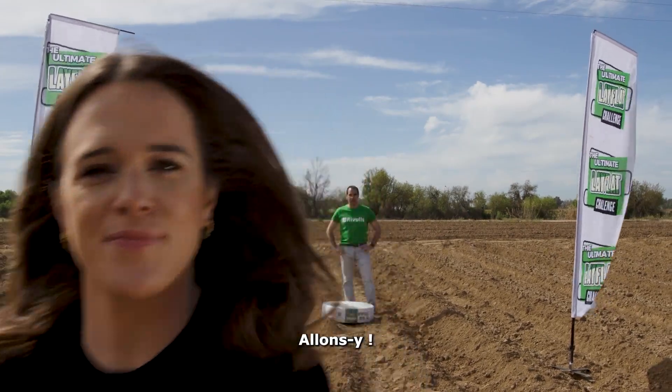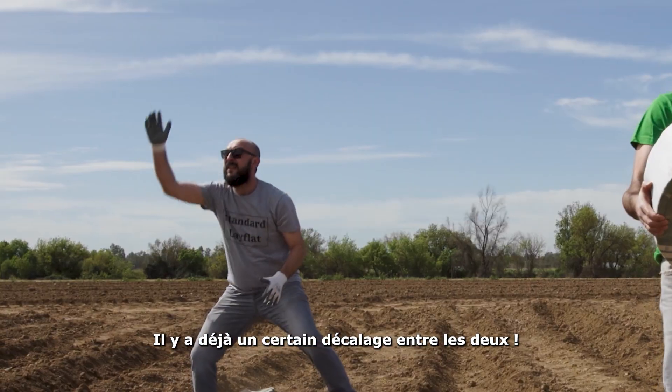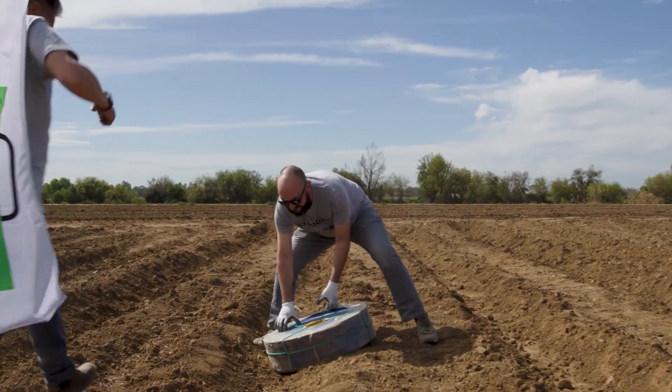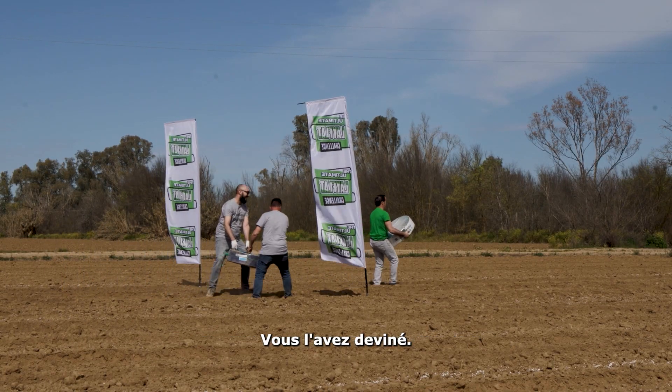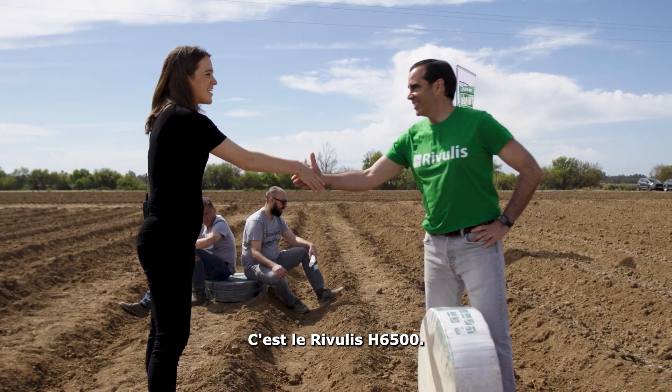Right, let's go. It already looks like a bit of a mismatch. Can someone give him a hand? And the winner of the first stage is — you guessed it — Riverless H6500.